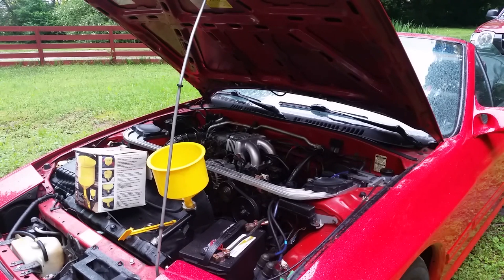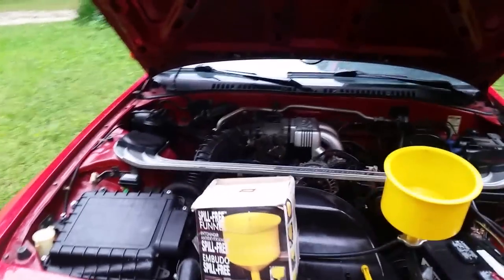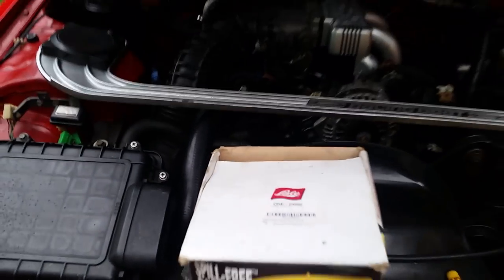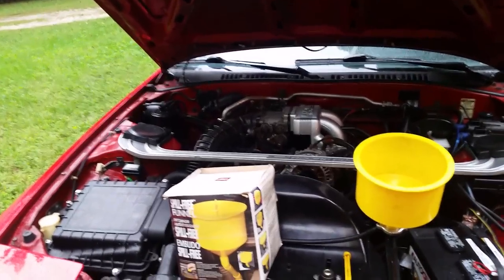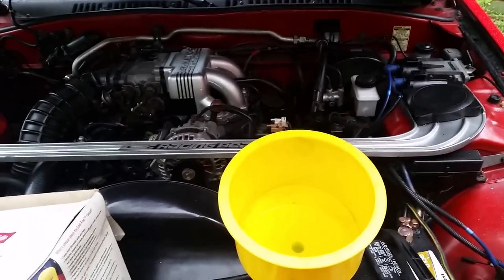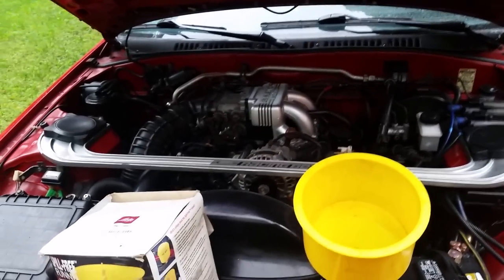We're going to finish our radiator install by burping the air out of the system. We're going to use what's called a spill-free funnel made by Lissell. You definitely want to have one of these if you're going to be doing mechanic work. It makes life a lot easier when you want to get the air out of your system and do maintenance on your radiator system.